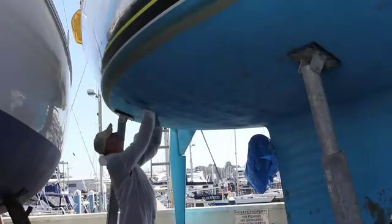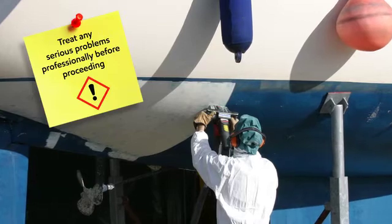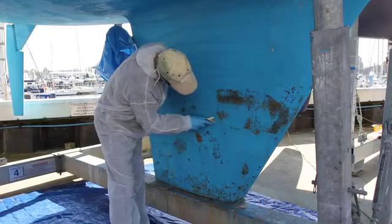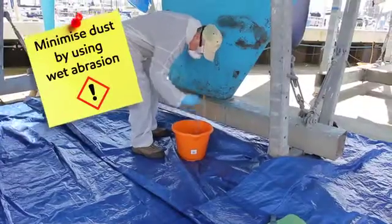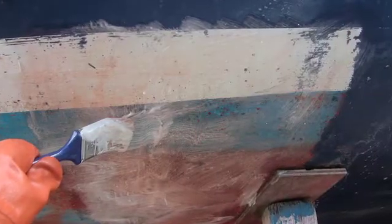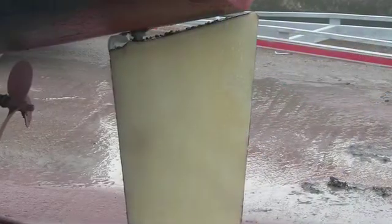Inspect the hull for any obvious signs of wear and treat any serious issues such as osmosis professionally before proceeding. Any loose or flaking anti-foul can be scraped or wet sanded back with 60 or 80 grit wet and dry paper, but dry sanding is not recommended. If you want to completely remove several layers of old anti-fouling, then gel coat friendly chemical removers are useful, as is professional soda blasting, but never use a blow lamp or heat gun.